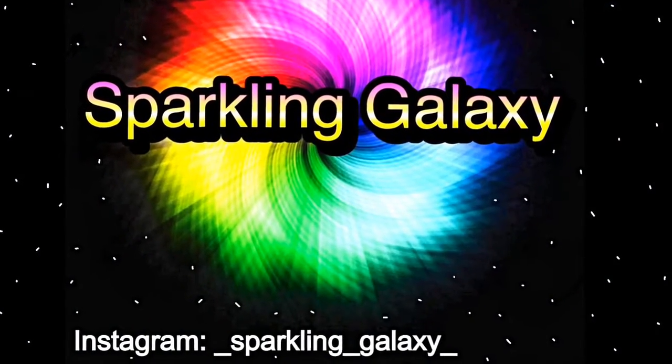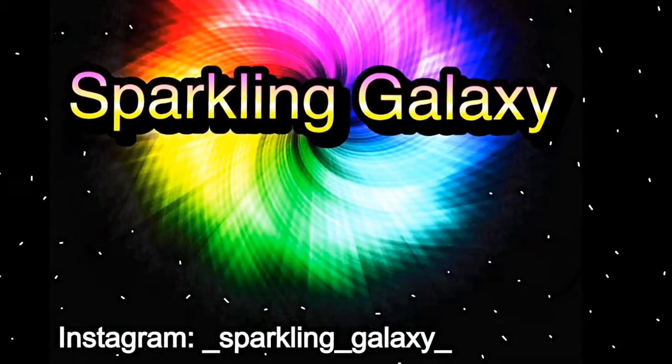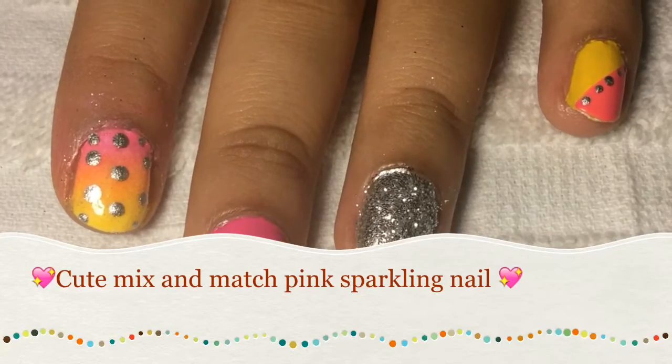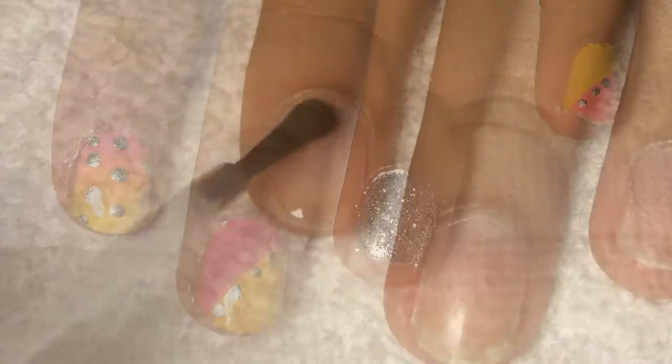Hey guys! I'm sorry I couldn't do the galaxy nails I promised, but today I have a really pretty design for you — guys, that took a lot of hard work. I'm doing a mix and match manicure with a sparkly accent nail.